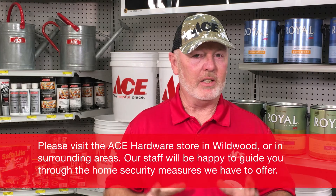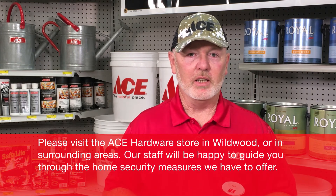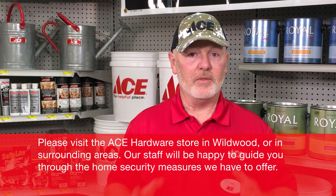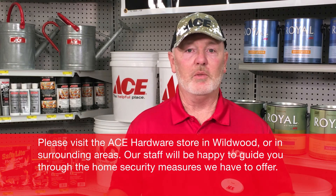Thank you for letting me take a few minutes of your time. I think anything that you do to your home to take opportunities away from these folks to break in is a step in the right direction. The products we've offered here today are very easy to install, only take a few minutes, and give you that peace of mind so you can crack that window open just a little bit and enjoy the night air. Have a good day.